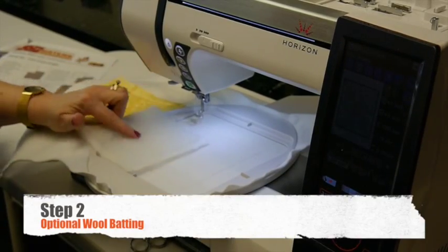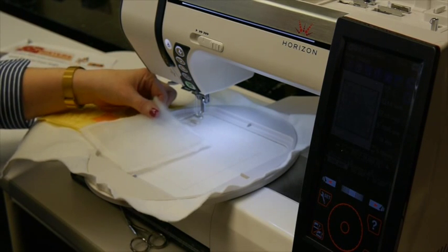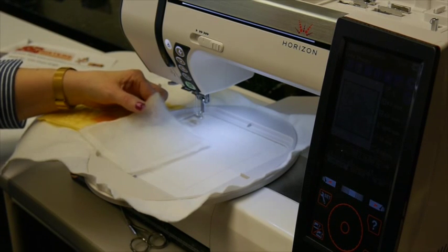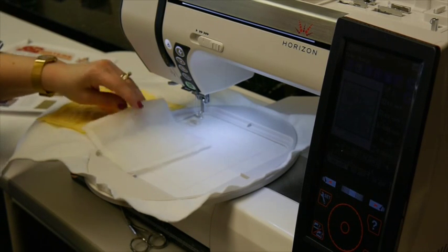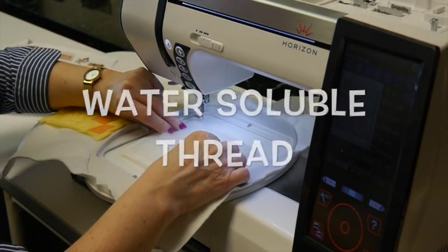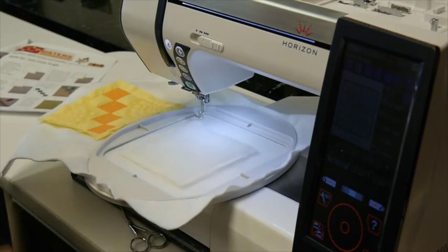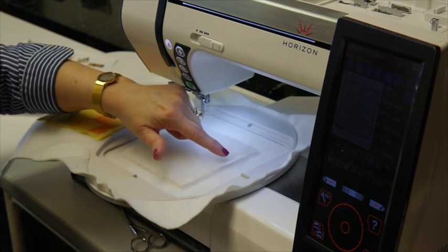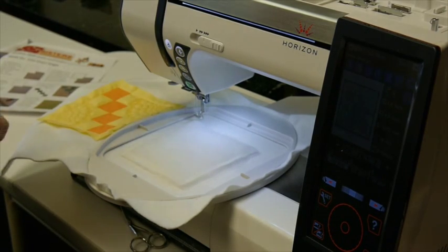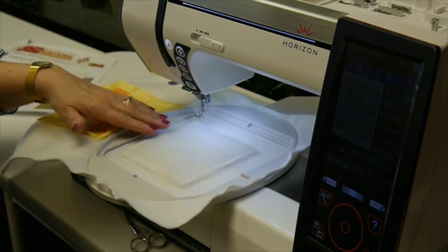Step two is where we're going to add our optional wool batting. If you decide that you're not going to use the wool batting option, then just go ahead and skip this step and go right to step three. But for those who are, you're going to place water soluble thread in the needle and use that placement stitch from step one to know where to place your batting. The batting is cut to the appropriate size and then just touched with an iron on the edge of about a quarter of an inch so that it lays flatter so you can sew the zig zag stitches.